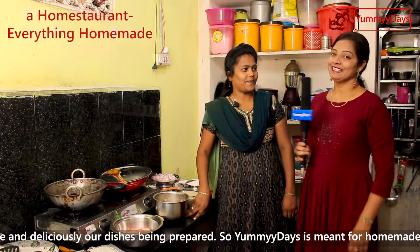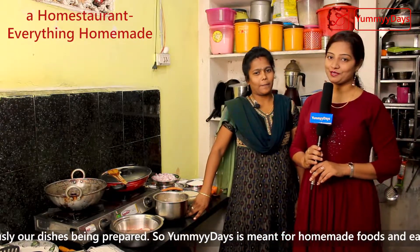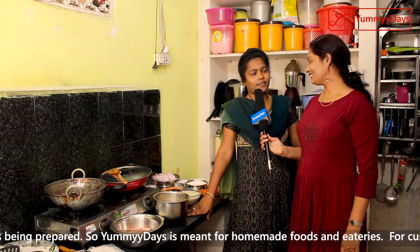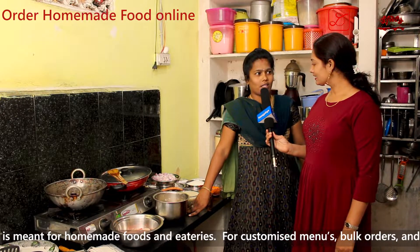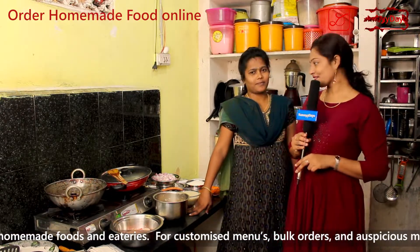Hi indeed. So what are you doing today? Is it a speciality? To make the same meal. Ok.